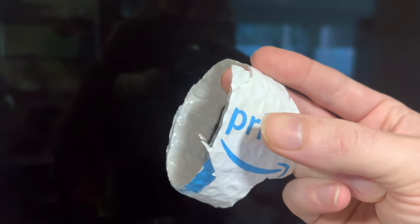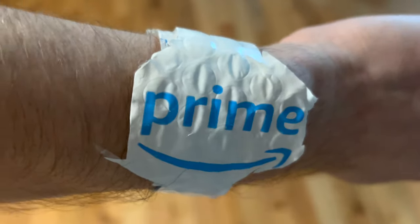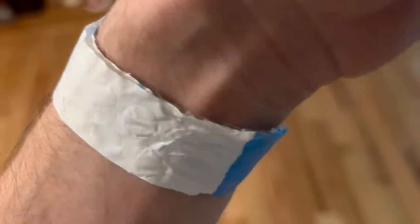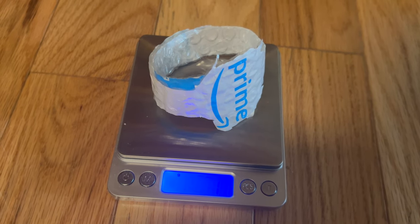Watch this — if I press this button like this. Amazon. Only a scant one millimeter in thickness. The Amazon Prime Watch is made of bubble wrap plastic, upcycled. A scant 1.1 grams. Amazing.